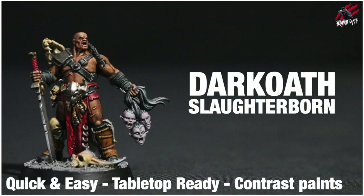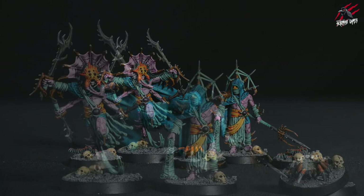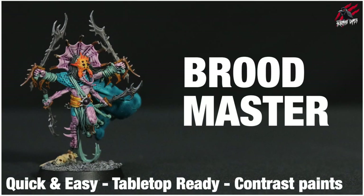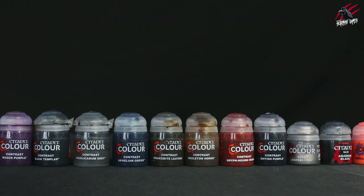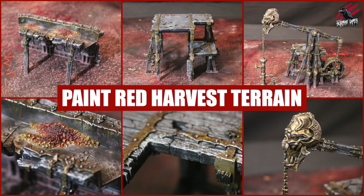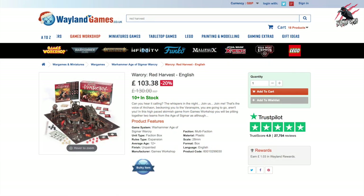You can also find some videos on the channel for the Dark Oath Slaughterborn and the rest of the Dark Oath Savages. Here's just another picture of them all lined up together — I think they look great. That orange works really nicely against that nice turquoise-y colour and the purples. Check those videos out if you want to see how I painted the Broodmaster and the Doom Weaver, and then those techniques can be applied to the rest of the Tarantulas Brood. I'll put a list of all the paints used in this video in the description below, and affiliate links so you can save up to 20% on all the products featured. And if you want to see how to paint the terrain from Red Harvest, I've done a video for that, and also an unboxing. I'll put some links in the description that'll take you to Weyland Games and Element Games, where you can save 20% on Red Harvest.